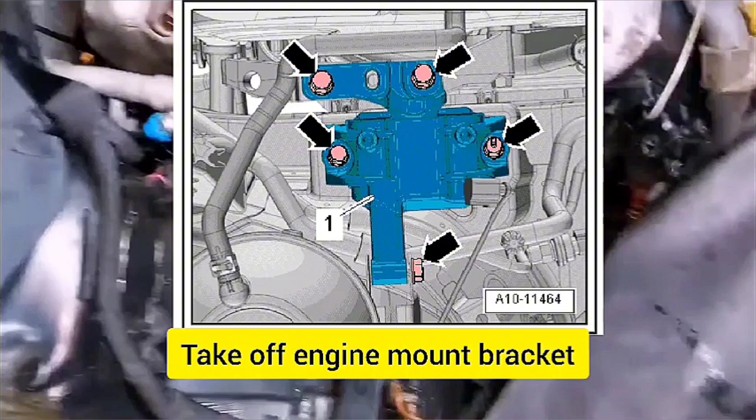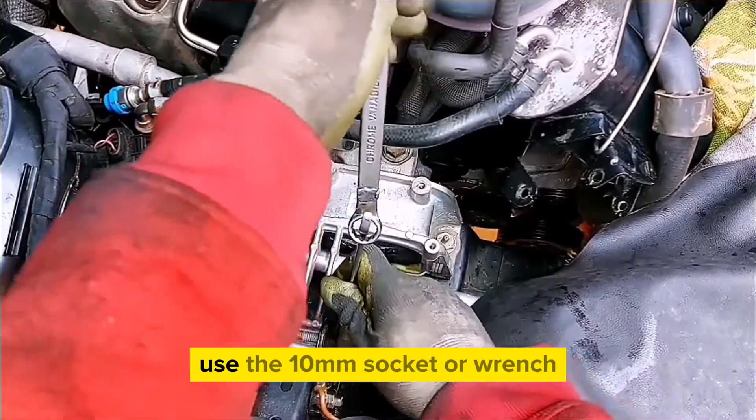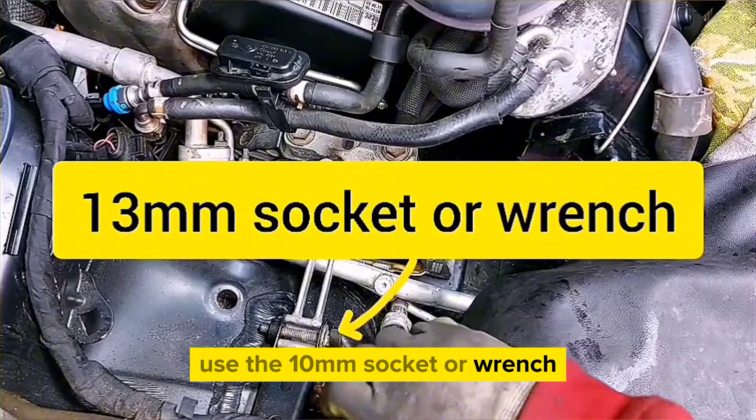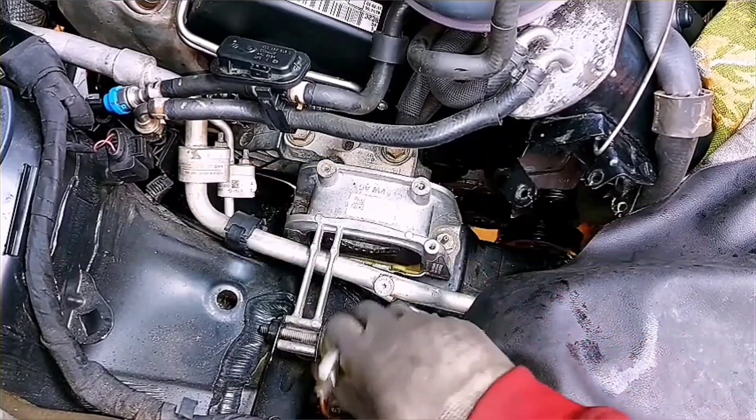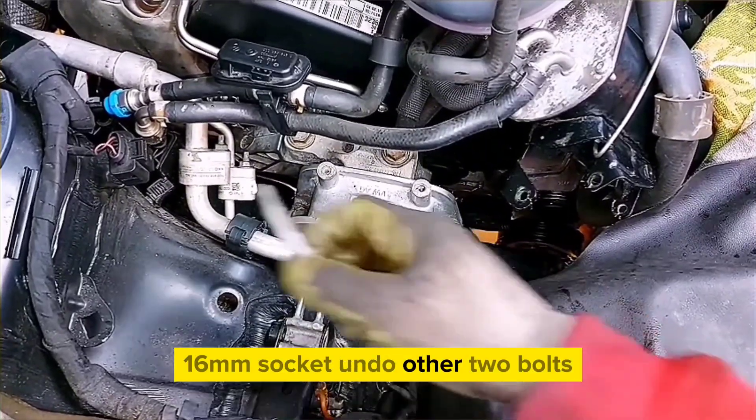Move the whole assembly aside and take off the engine mount bracket. Use a 13mm socket or wrench, then a 16mm socket to undo the other two bolts.